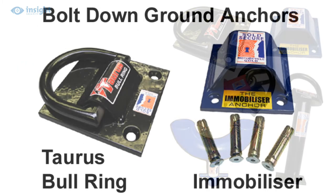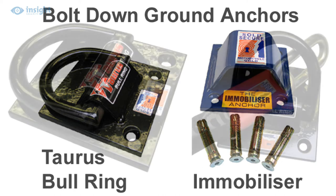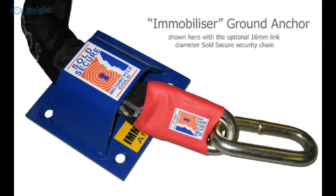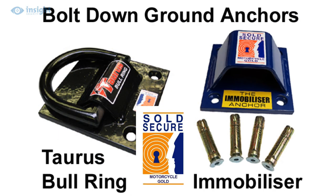If choosing a bolt-down type anchor, it will of course need to be fixed to a robust base. Popular bolt-down anchors include the bolt-down Taurus spool ring, which accommodates chains up to 19mm and features a solid 19mm hardened steel D-ring for maximum security, and the immobiliser, which will accommodate chains up to 16mm. Both of these units have achieved sole secure motorcycle gold rating.